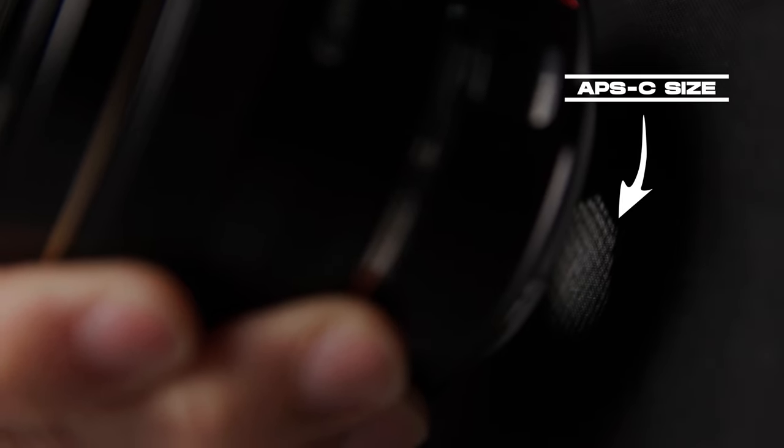Speed boosters are great for two reasons. Number one, if you've got a crop factor in your image — maybe you've got a full frame camera that crops in a little bit when you switch over to 4K — in my case I've got a Super 35 sensor, which is kind of close to an APS-C size sensor, and it allows me to get a full frame equivalent.